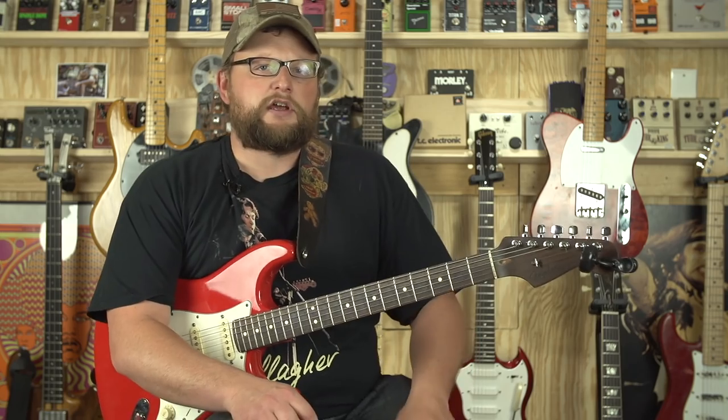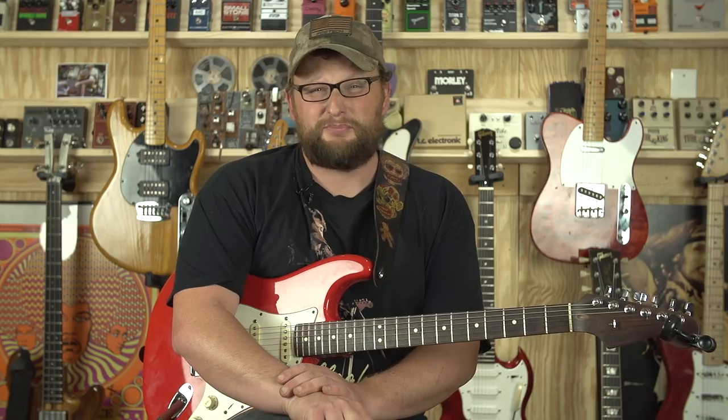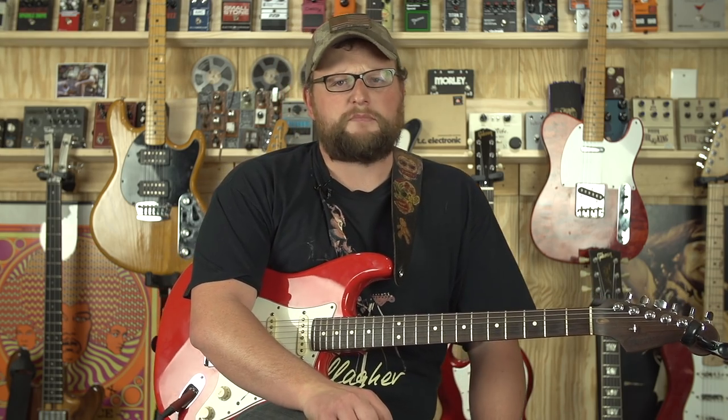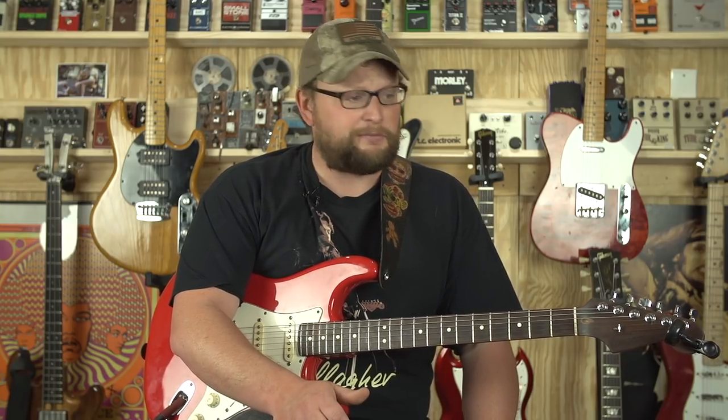Instruments are just like any other type of valuable. You don't want to store them in the wrong conditions. A lot of people tend to think they'll just throw their guitar in the back of the truck, or maybe they have a travel guitar — a cheap beater they don't care about. That's okay. We all have beater guitars. But we're talking about investment-grade instruments. Like the studio we have here, we have a considerable amount of investment in guitars, amplifiers, and effects, and you want to keep those things safe.